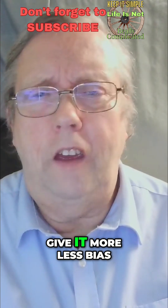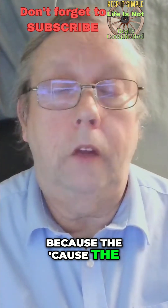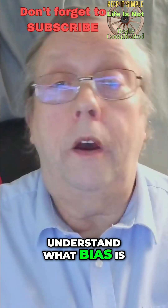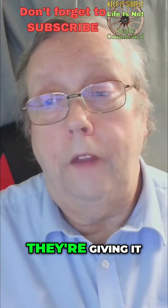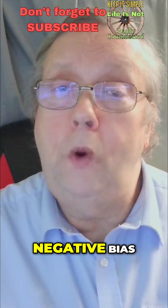There's an oxymoron in saying 'give it more less bias.' The bias controls on most decks have a plus and a minus on them, and because people don't understand what bias is, they think if they turn it to the plus side they're giving it plus bias.